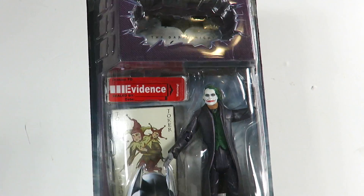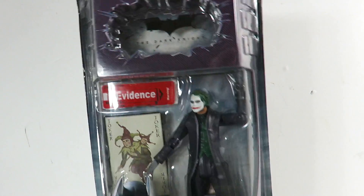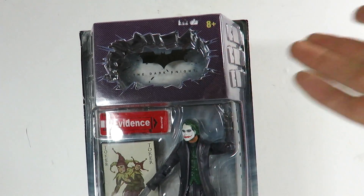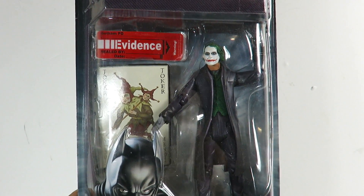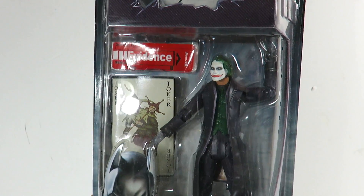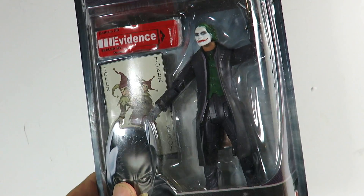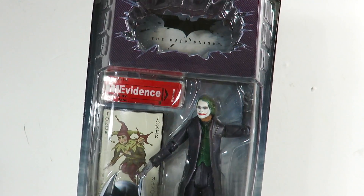Hey, what's up guys, Sahaman back, and today we're going to be taking a look at an older figure — the Mattel Movie Masters The Joker. This is obviously from The Dark Knight. I reviewed this a long time ago and ended up trading it off, but I finally got it back in my collection for a cheap price. At one point this guy was going upwards to like $50, but you can probably get him for like $15 to $20 now.